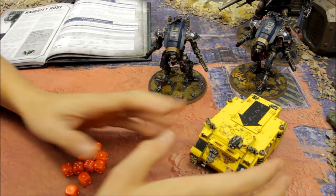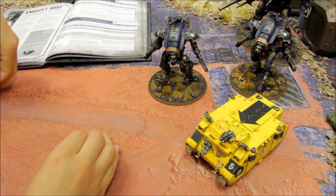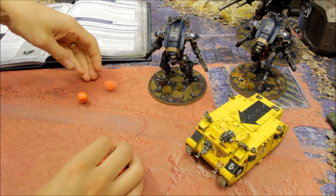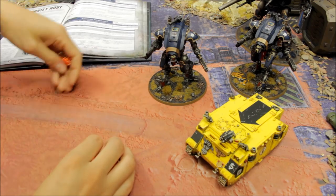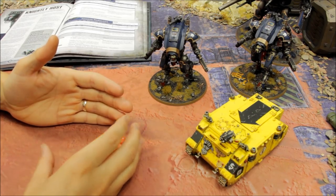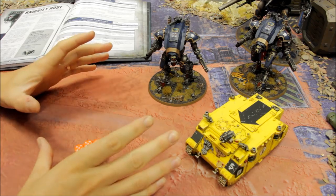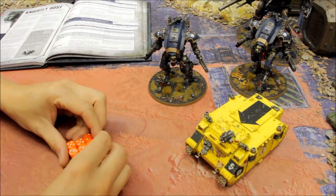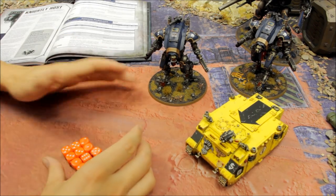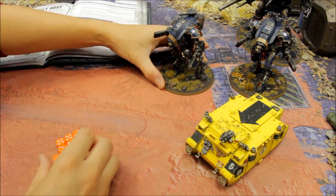One more simulation against a big target with both Warglaives combined. The meltagun hits and wounds - discarding the lowest of 2D6 for 11 wounds - target destroyed. Remember the great flexibility in 8th edition: you can fire at one target and charge a different one, getting the most out of both phases. With a 3+ save and 12 wounds plus the 5+ invulnerable, these are tough enough supporting units.